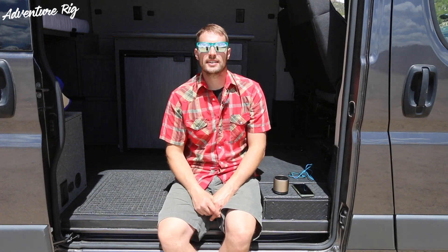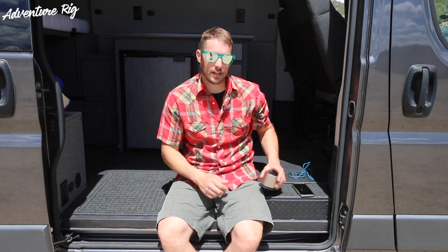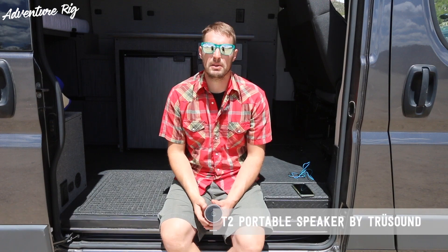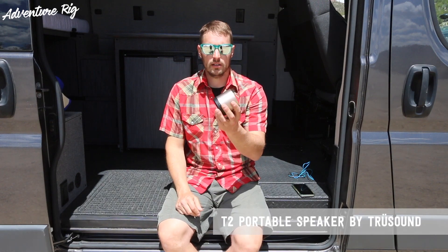Hey guys, I'm Tyson with Adventure Rig, just jamming out to some John Denver living the van life. This is actually made by TrueSound and it is the T2 portable speaker — extremely small and pretty lightweight.